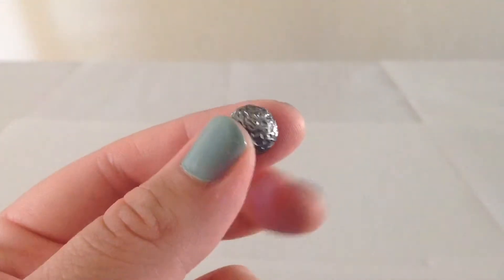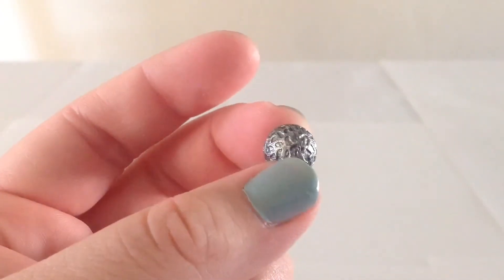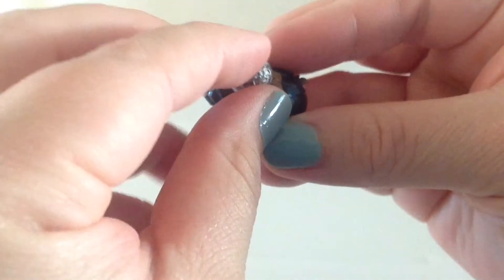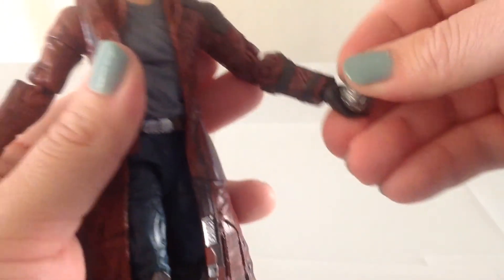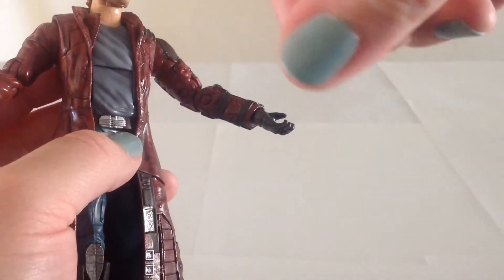He has the little orb that he was running around with at the beginning of the movie — it kind of almost looks like a little moon. It's kind of easy to get lost, but for storage you can actually take one of the heads it came with, and it sits in there pretty well. He doesn't really grip onto it in either hand, so it's just a little thing to have on the shelf next to him if you wanted.